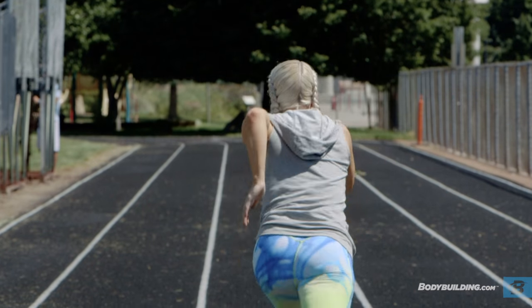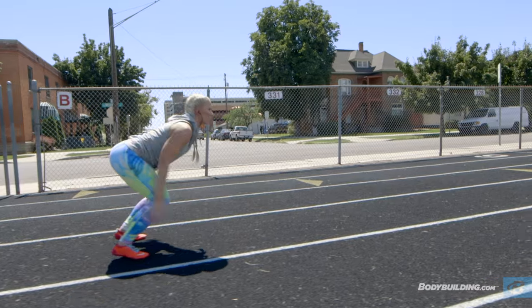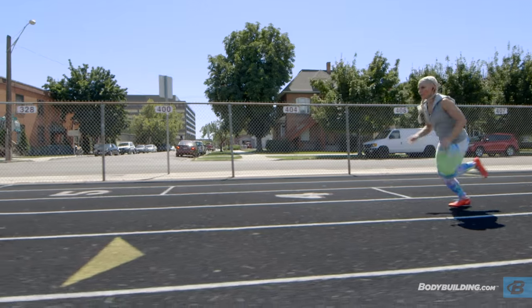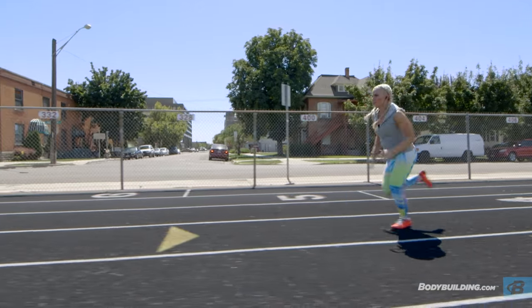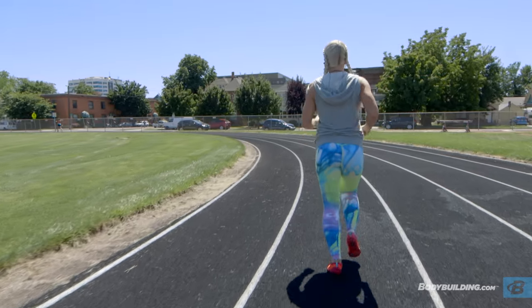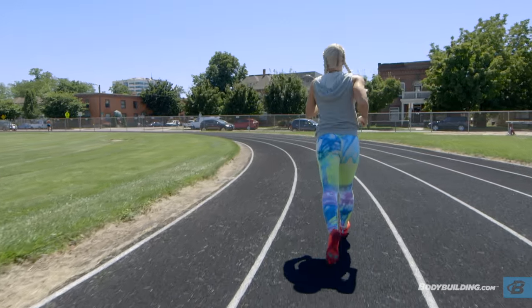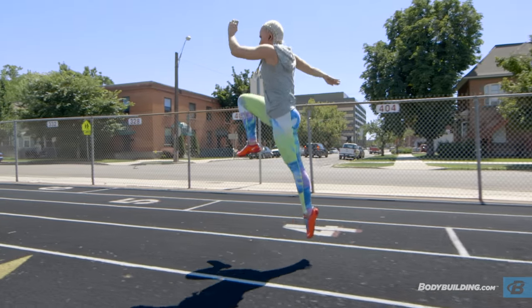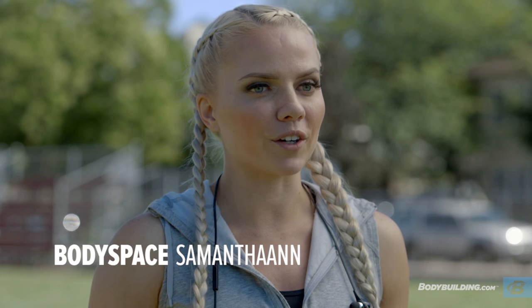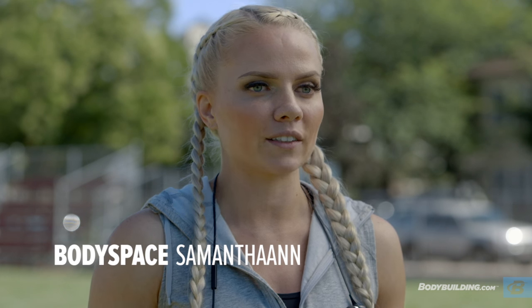Don't feel like you have to be a track star to do these workouts. If this is new to you, just take your time, scale it back, and each time you do this workout you'll get better and better. This is a great workout to switch out with your regular leg day, or you can even add it to your regular routine as a cardio day. The full breakdown for this workout is on the page below here at Bodybuilding.com. If you have any questions for me, you can find me on my body space, Twitter, Instagram, or Facebook. And for more free articles and videos like this, keep coming back to Bodybuilding.com.